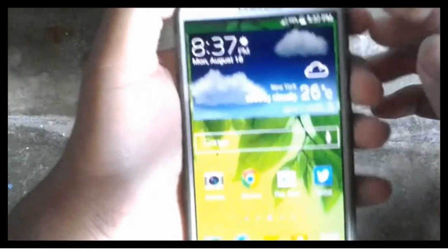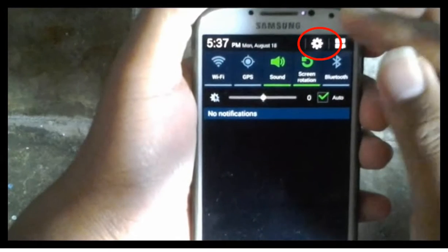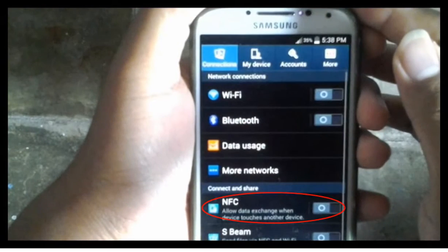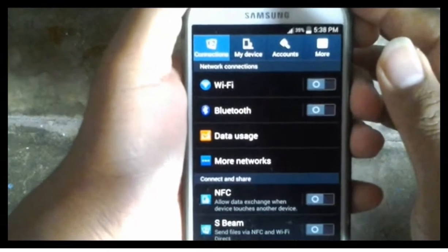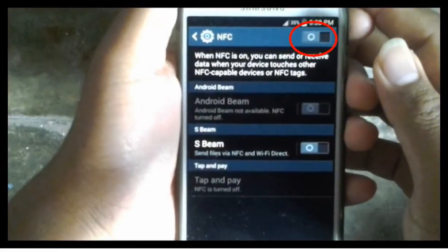To enable NFC, go to Settings. Slide down the notification panel, tap the gear icon, tap NFC, then slide the switch to the right to enable NFC.